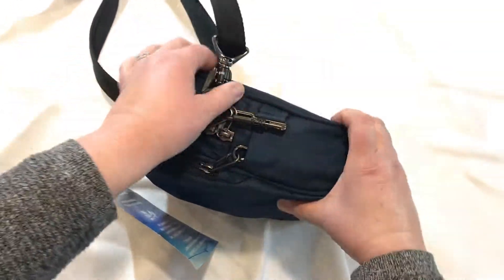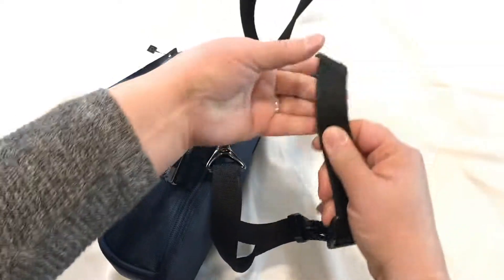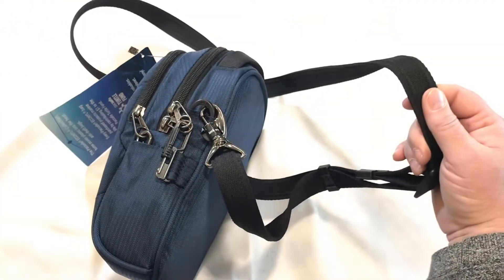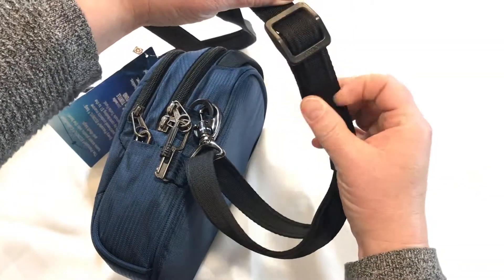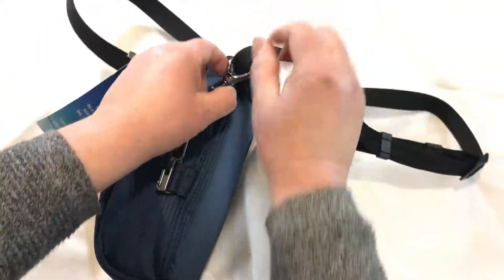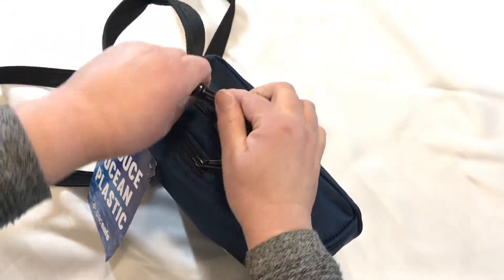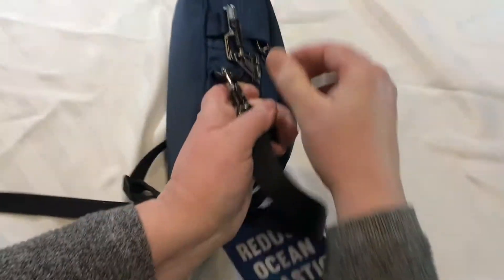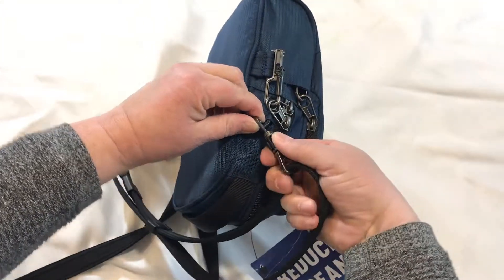The strap is actually super ingenious. Along the side, you'll see there's a wire, and that actually makes it difficult for anybody to come by and just cut it and steal your bag. I want to show you the buckle here — it adjusts from 14 to 30 inches, or 36 to 75 centimeters. And I want to show you the turn and lock hooks, so you can detach it from the bag and wrap it around your chair at a restaurant, or around a fence post or a tree or whatever you find.